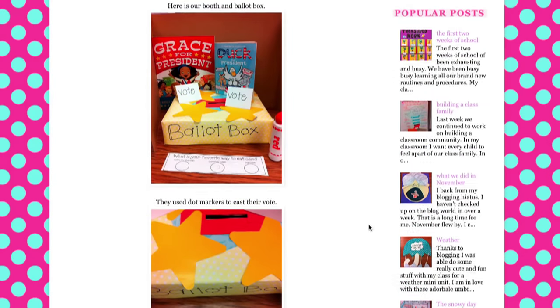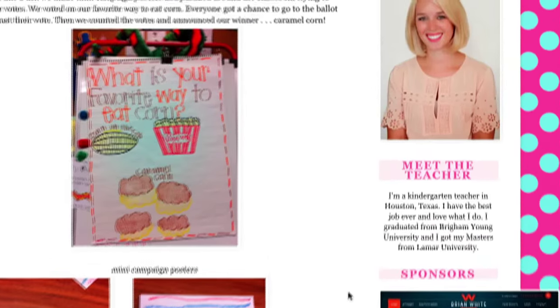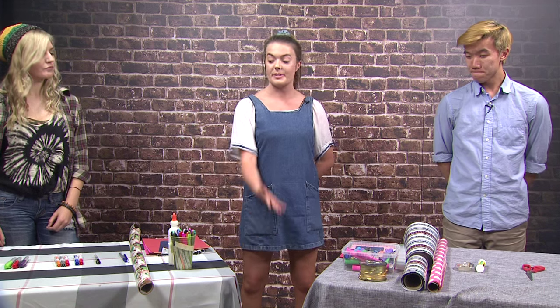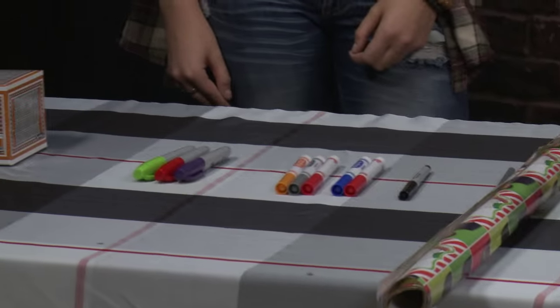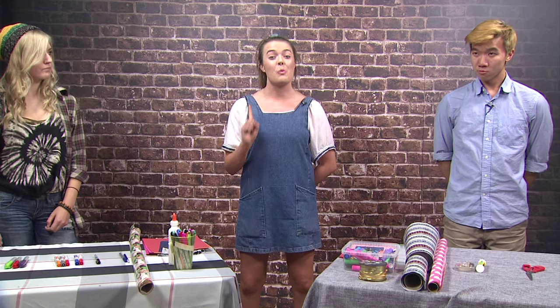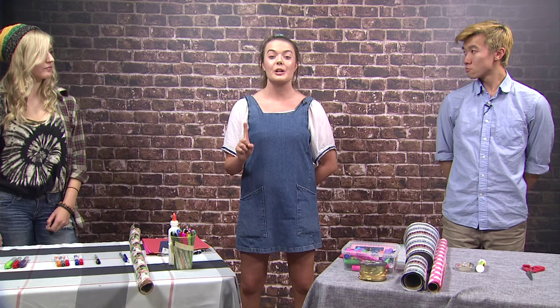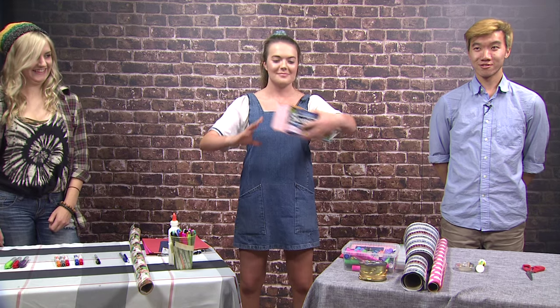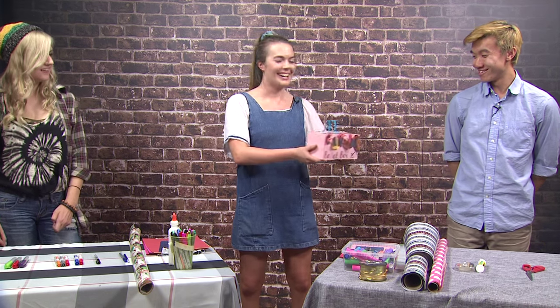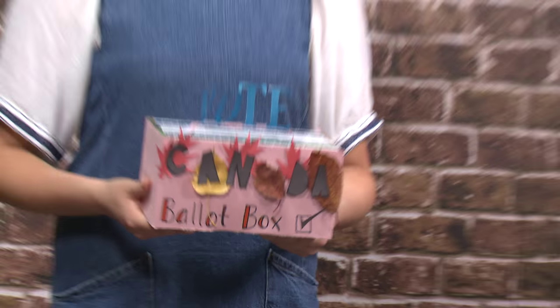You'll have seven minutes to recreate a ballot box from Mrs. Williamson's kinder.blogspot.canada. Using the material in front of you — you have paper, pens, scissors, tape, and construction paper. There's one last thing: you have to include three maple leaves made out of paper on your box. Are you ready to go? Let's do it.